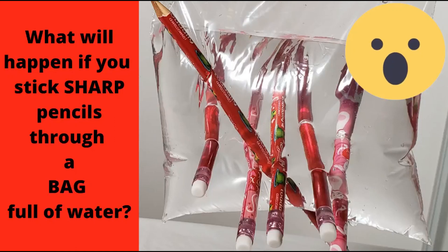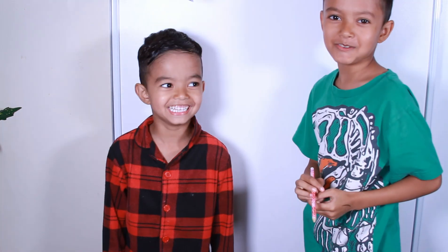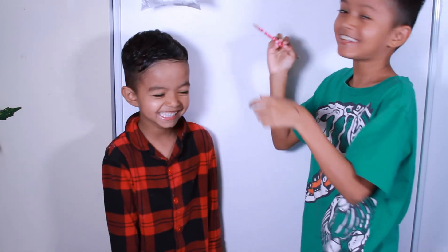What will happen if you stick your pencils through a bag full of water? Do you think you're getting a shower? Let's find out!